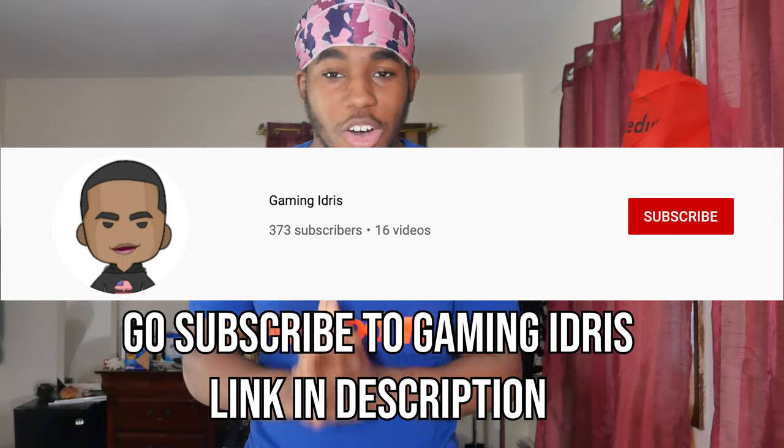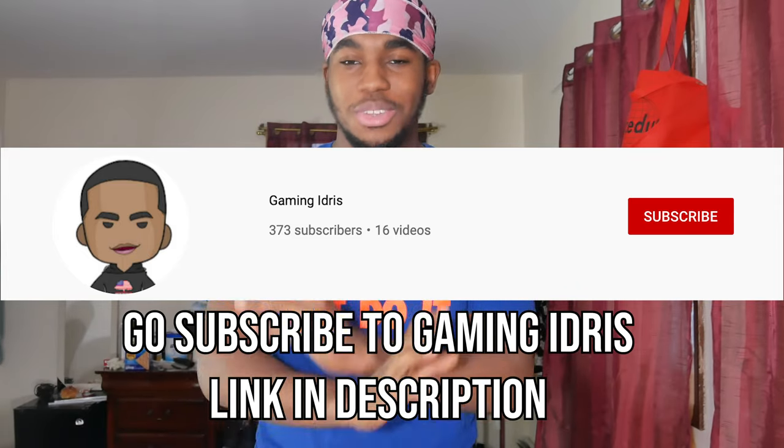We're about to start a gaming channel real soon, so make sure you guys go subscribe to my new gaming channel right now. I will be posting daily on that channel — minimum of five times a week — so please go tune into that and subscribe, because a lot of content will be on that channel.